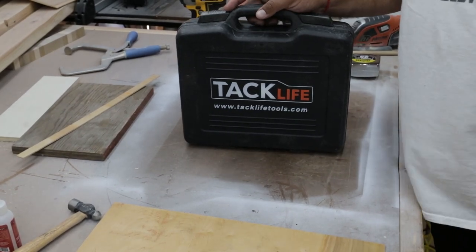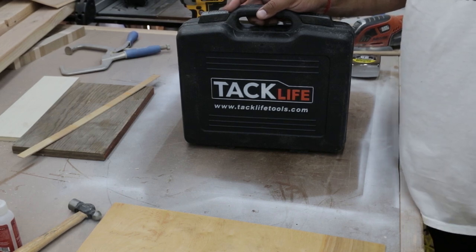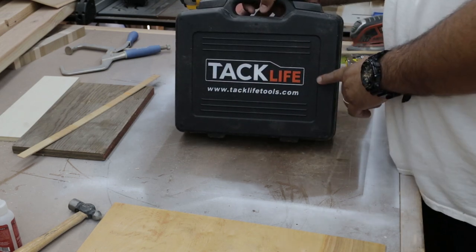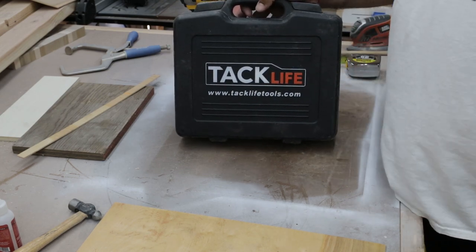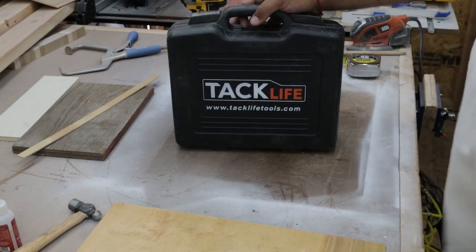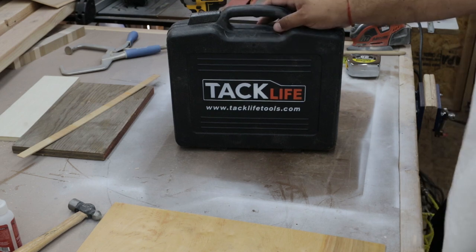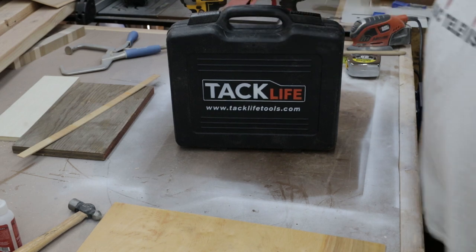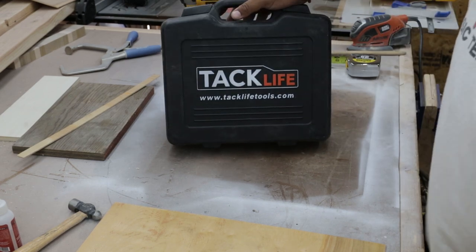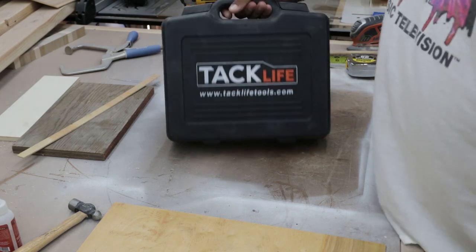Hey guys, how's it going? Sandro from SocialWoodworks.com and Social Woodworks TV YouTube channel. Today is going to be a tool review. You guys probably recognize this name by now — it's kind of an up-and-coming tool company that is fairly affordable. I'm going to open up this Tacklife jigsaw that they sent me. This will be my initial review on the Tacklife jigsaw, so stay tuned.